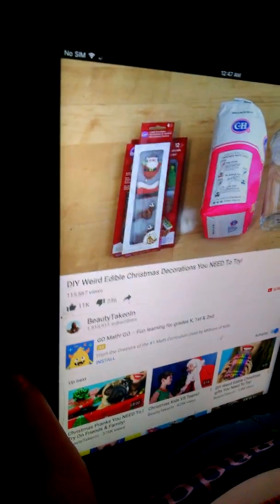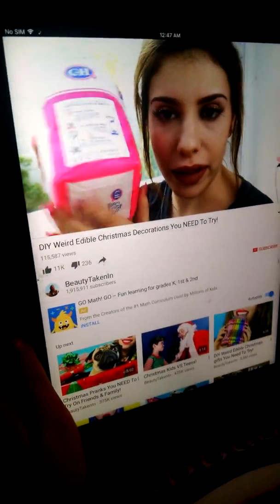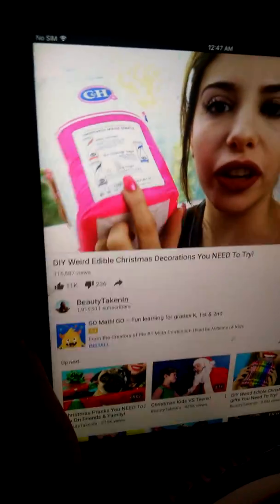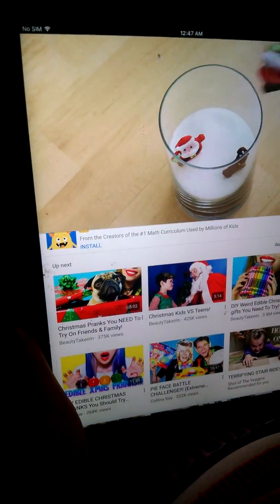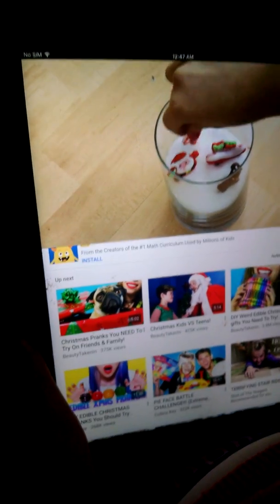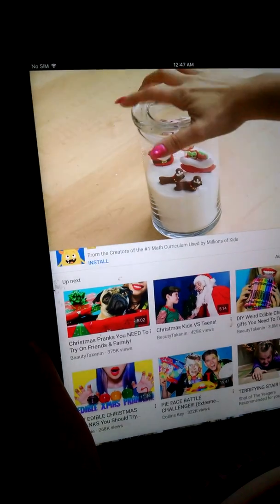Here are the supplies that you're going to need. All you have to do is fill up the container with some sugar and then place in some edible Christmas objects — I got these from Target. You could always do a miniature gingerbread house, and that's it.